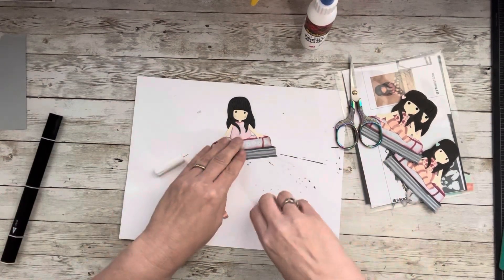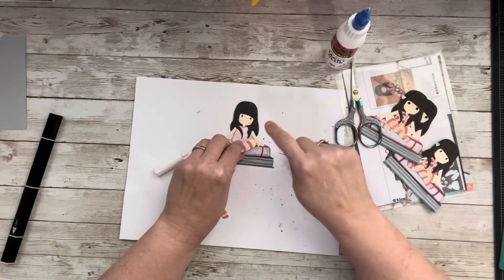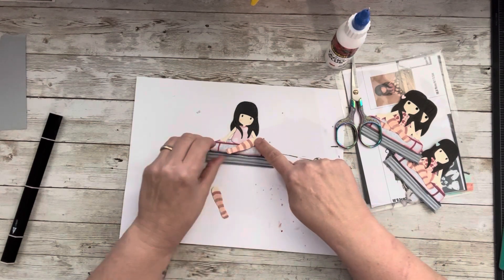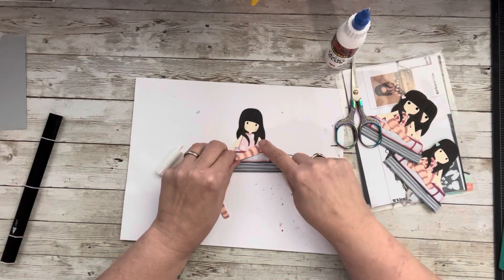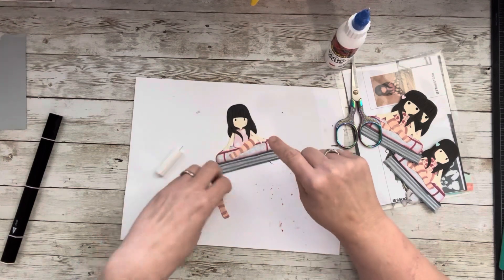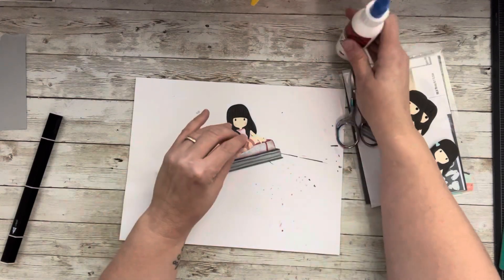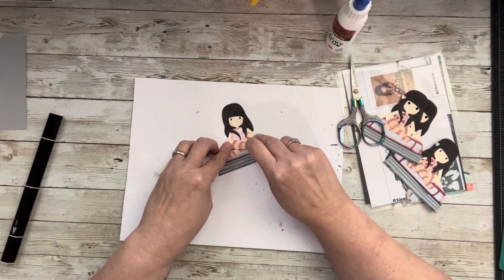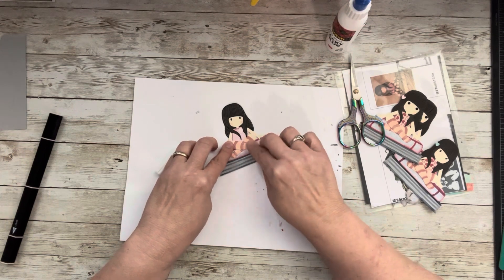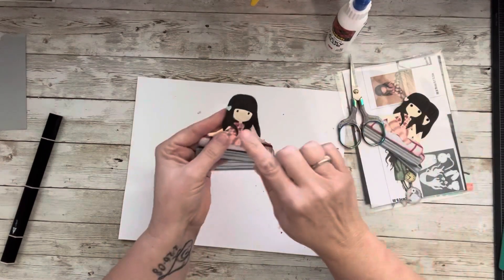Now we need to put her legs on. Put this side on first — just a little glue — and it barely touches her arm, so position that and hold it with one finger, then push and position her leg. Then go over to the other side and do the exact same thing, just eyeball it. And just like that — isn't she so cute? She's just so precious.